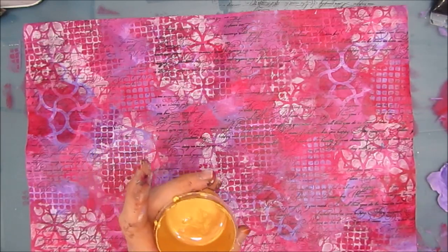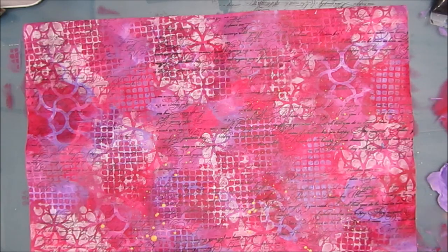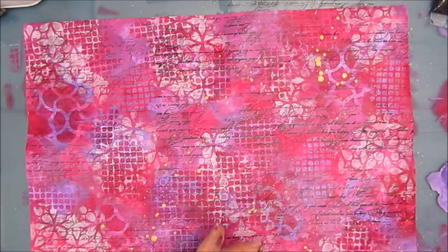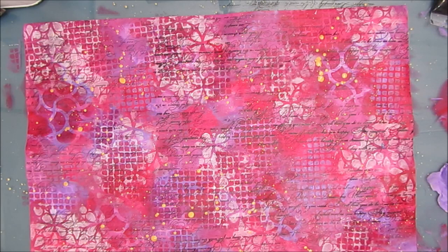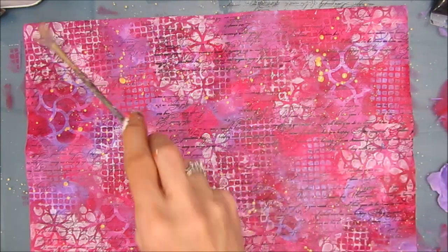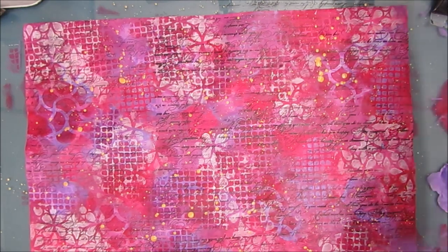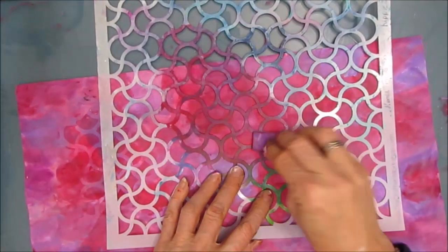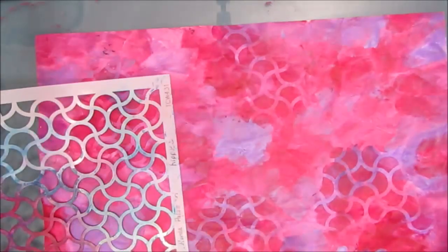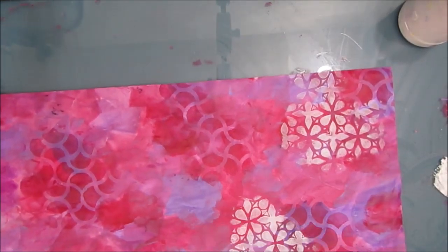I want to add some bling, so I'm going to splatter with gold. I'm getting a lot on my fan brush because I want big blobs of it — big splatters this time. That means it's going to take a longer time to dry, so make sure you allot time for drying before you move to the next side. Now I'm just doing the same steps on the other side, sped up. I'm stenciling in pretty much the same order, but you don't have to — you could do the other side with a different combination of stencils using the same colors. It's really up to you.